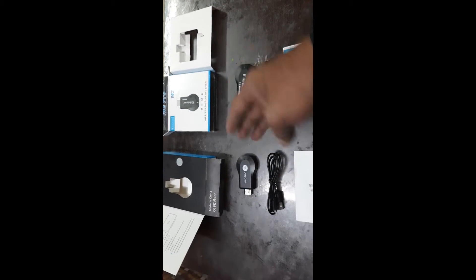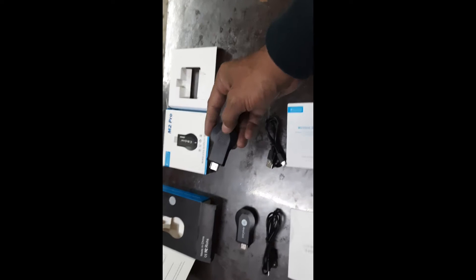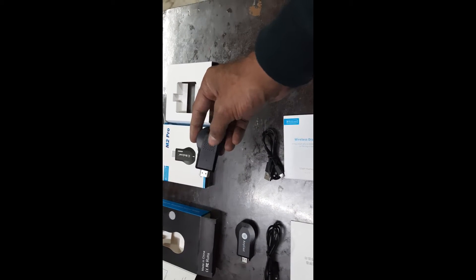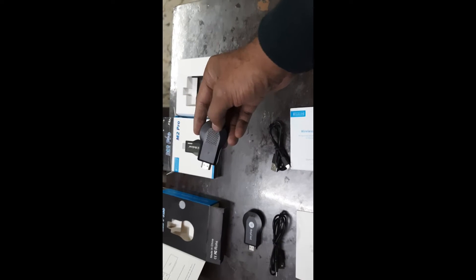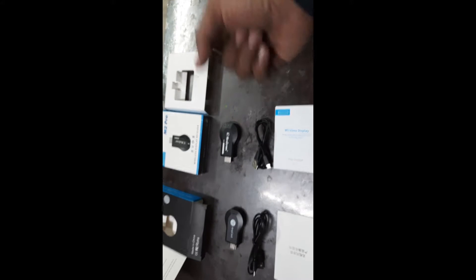Talking about pricing: the M9 Plus comes at 400 rupees, with delivery charges separate — online payment is 4500 rupees, and cash on delivery is 500 rupees, of which 100 rupees must be paid upfront and 400 rupees to the courier at delivery. The M2 Pro has heat-release holes at the back and a button to change modes like Airplay or Miracast. It is also printed with the Asmira chipset branding. The M2 Pro is available at 500 rupees online and 600 rupees cash on delivery.